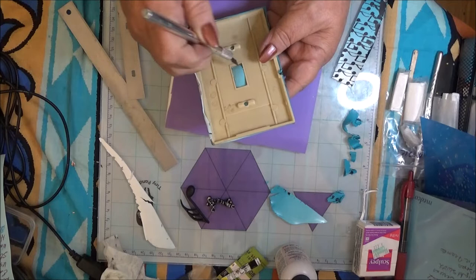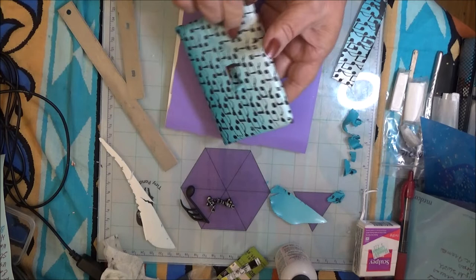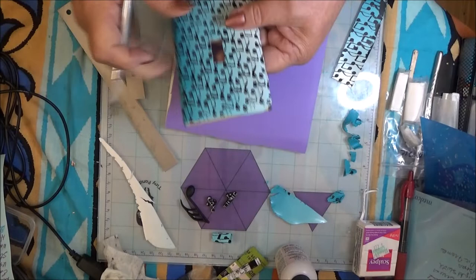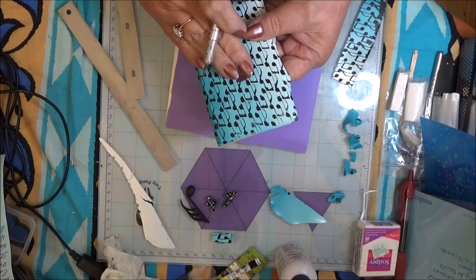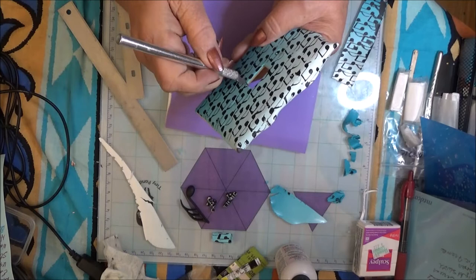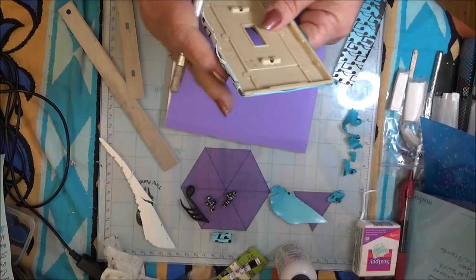I'm going to run my Xacto knife right in that rectangle. Be careful with your fingers on the other side - don't cut down. If it's not coming out straight, go to the front side and cut that last piece out. The front is cut out.